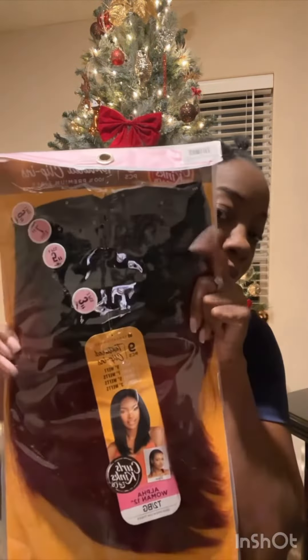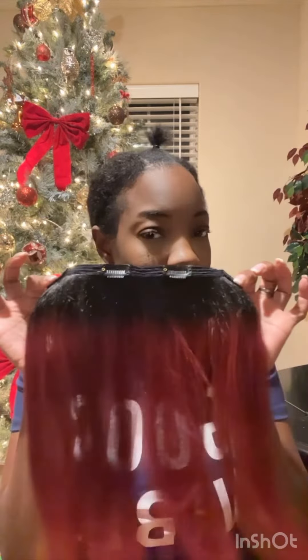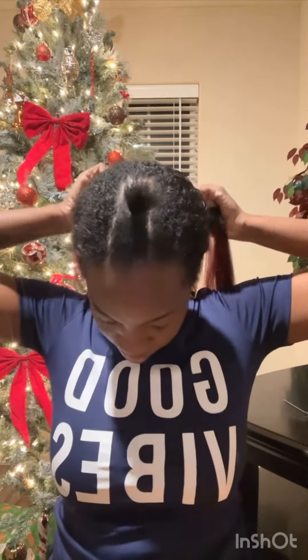Each clip is a different size. I'm gonna go ahead with the first size — make sure you put it in the back of your hair. We're just gonna go ahead and clip that; make sure you secure it. Now if you have hair, this is gonna be totally different. I'm only showing you from short to long.